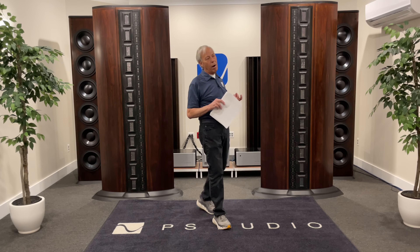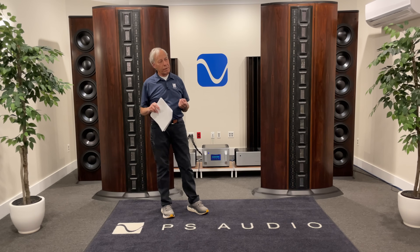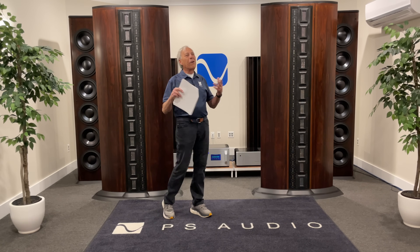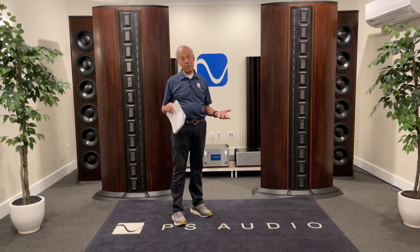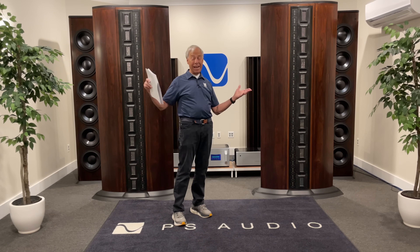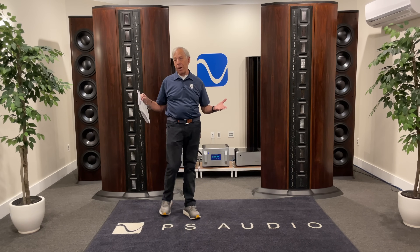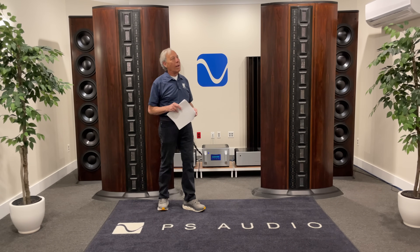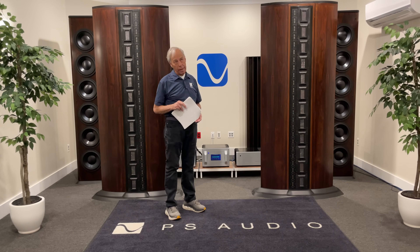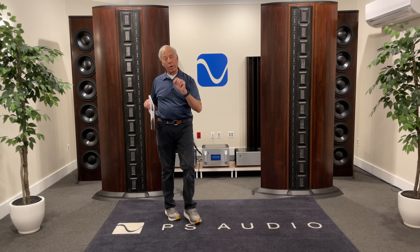One thing that Carl, I think, is alluding to here — or if he's not, he may be thinking this — it's like: okay, great, so your products sound terrific on one of the world's best stereo systems. Big deal, right? I don't have one of those at home. I have a regular system. So how are you voicing it for my system? I get asked that question a lot, and the answer is kind of simple: if it works here, it'll work there.